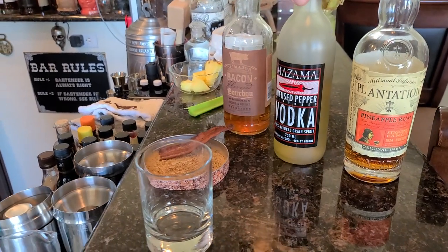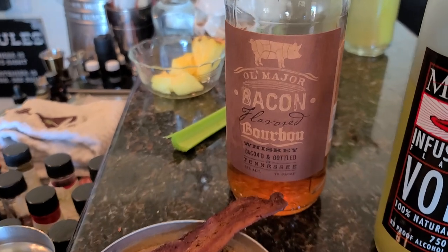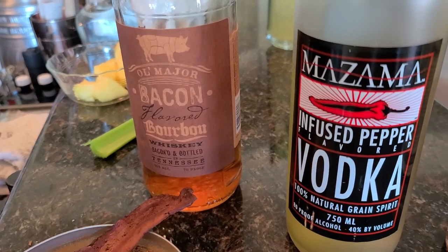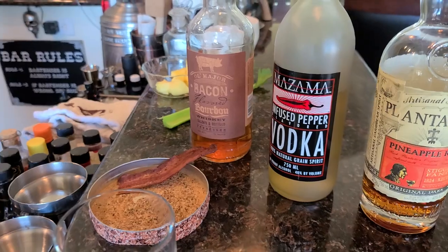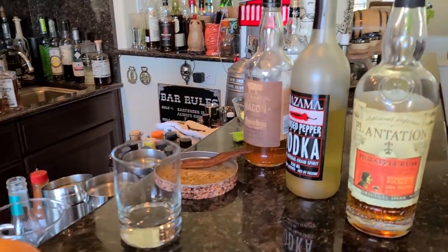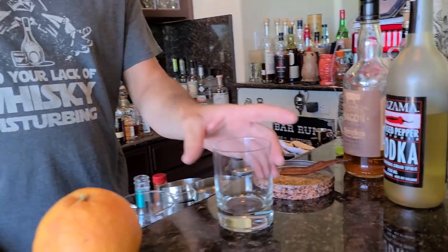We're also gonna pair this with a bacon bourbon just for a little bit of that fun bacon flavor. This drink — I was sipping on it last night when I was playing with it and I was eating some bacon while I was doing it. It pairs amazingly when you have bacon. So if you're having it with your breakfast, it's excellent. And then we're gonna throw a little bit of pineapple rum in there as well. So let's jump into this thing.